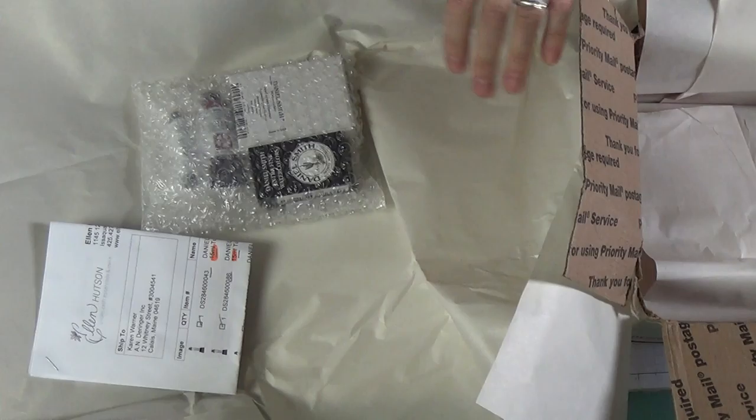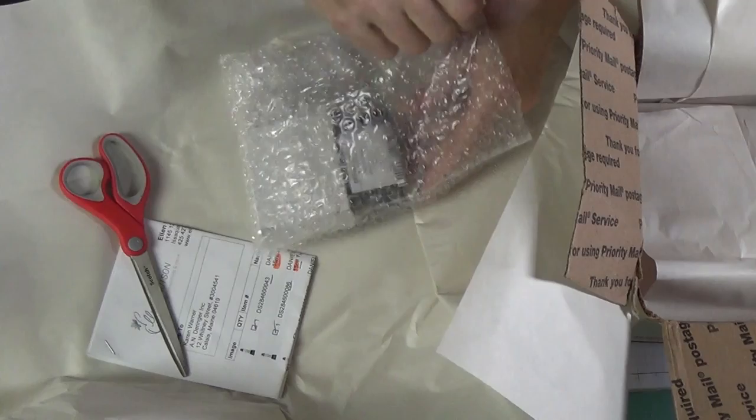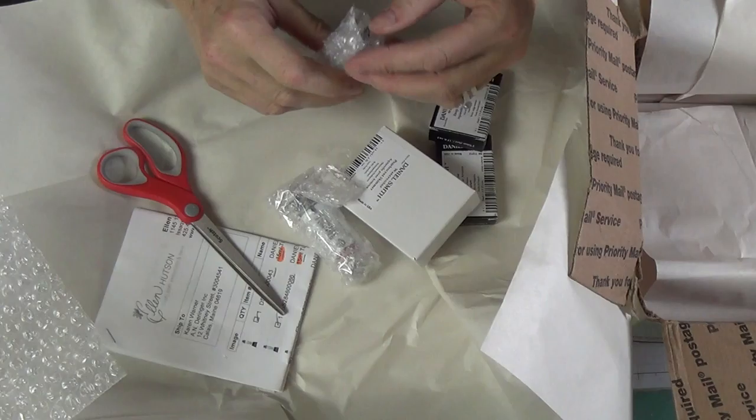I have some more ribbon from Ellen Hudson — she always puts a little gift in there. Everything is nicely packed with bubble wrap, and stuff comes in good condition. It's really nothing worse than getting something you paid for and waited on, and when it comes it's all over the place.